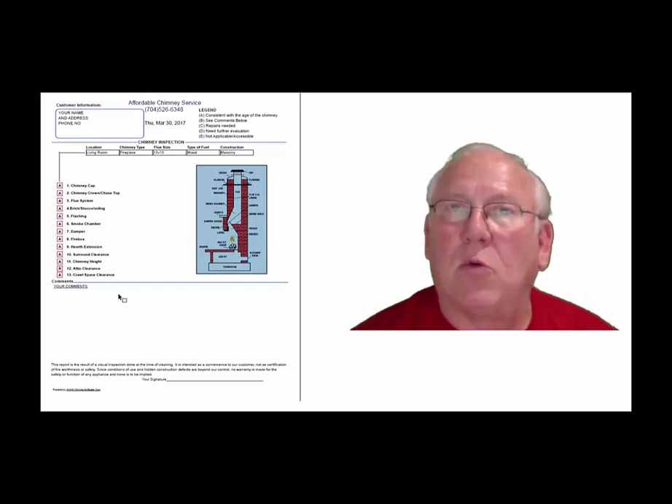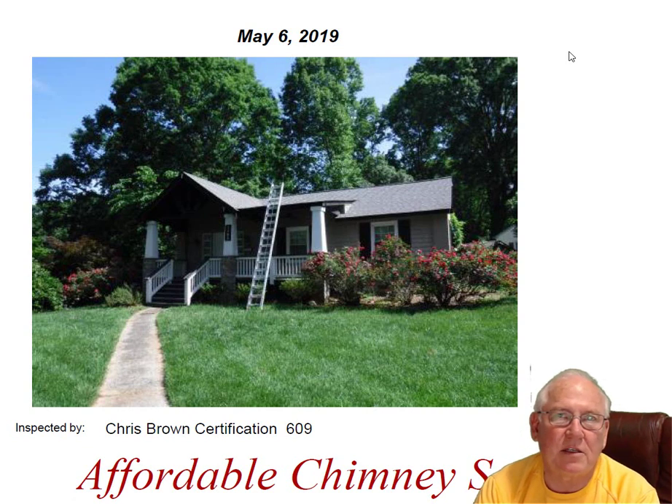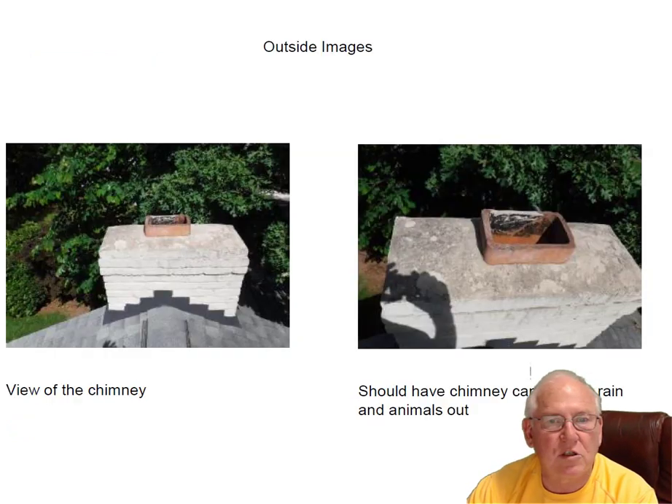Now let's take a look at your personal report. Hey Ben, we went out today and inspected the chimney for you on Cortland. Let's take a moment and go over the inspection report. Here's what the chimney looks like up on top.